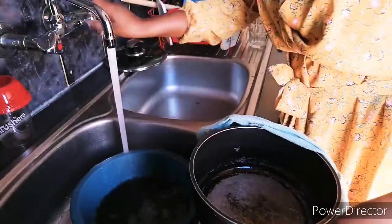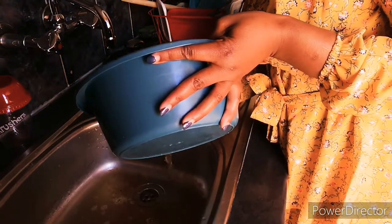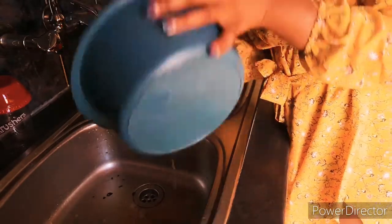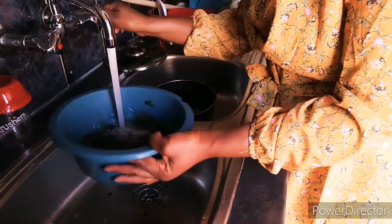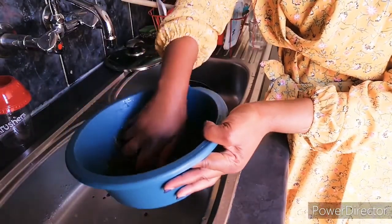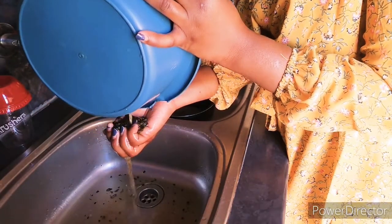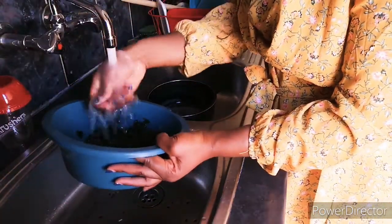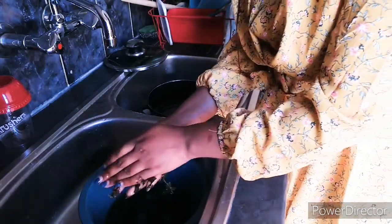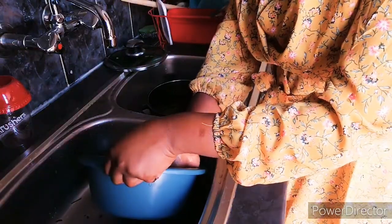I'll drain the mutete first to remove the water. You can see how it looks — the juice has to come out. I'll rinse and drain it again, and then pour fresh water. I'll repeat this a third time. That's enough for me because I don't want to remove the mutete taste — I just want to remove the sour juice, not the flavor itself.